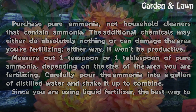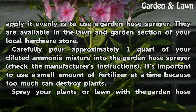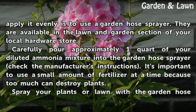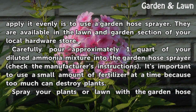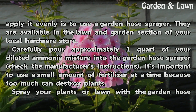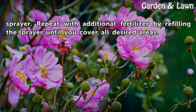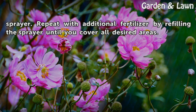Since you are using liquid fertilizer, the best way to apply it evenly is to use a garden hose sprayer. They are available in the lawn and garden section of your local hardware store. Carefully pour approximately 1 quart of your diluted ammonia mixture into the garden hose sprayer, and check the manufacturer's instructions. It's important to use a small amount of fertilizer at a time because too much can destroy plants. Spray your plants or lawn with the garden hose sprayer, and repeat by refilling the sprayer until you cover all desired areas.